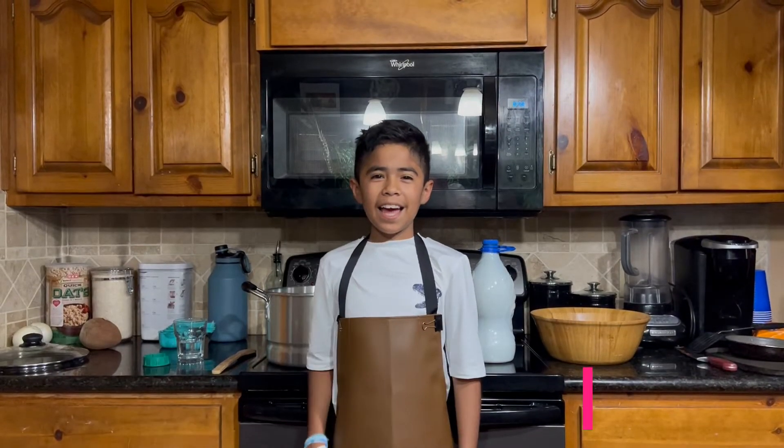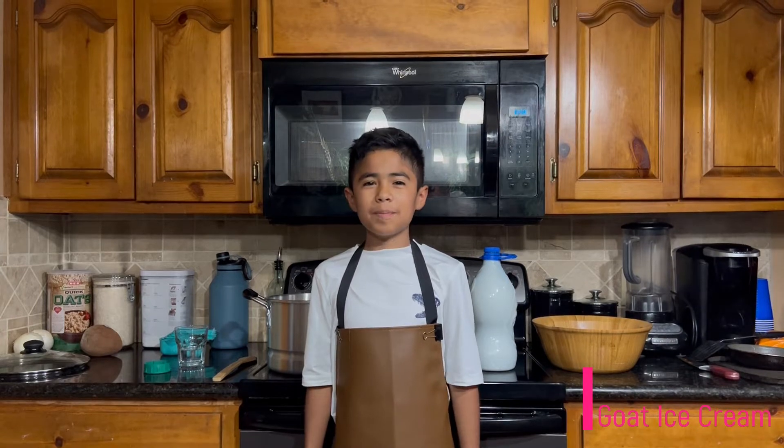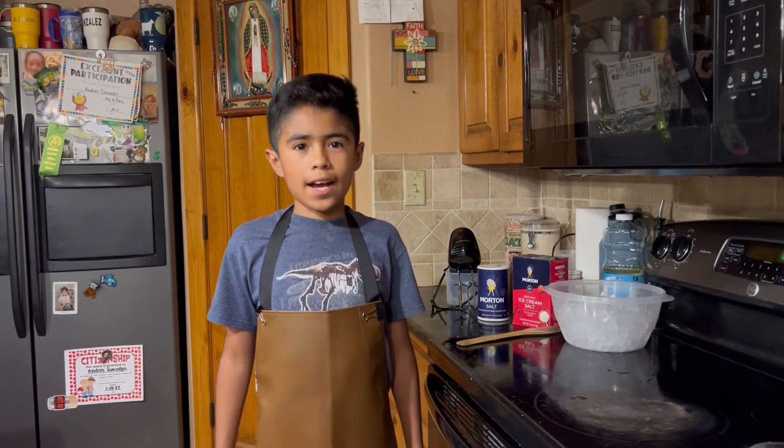Hi, my name is Andres and this month is dairy month. We're gonna see how many dairy recipes we can make with goat milk. Today we'll be making goat milk ice cream.